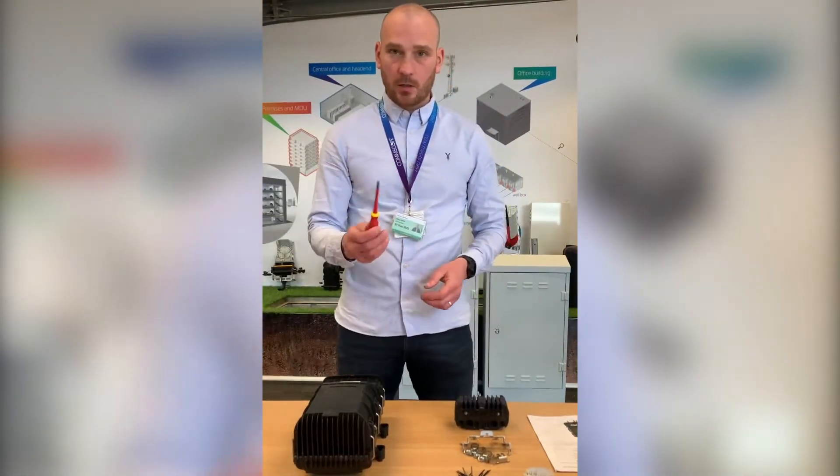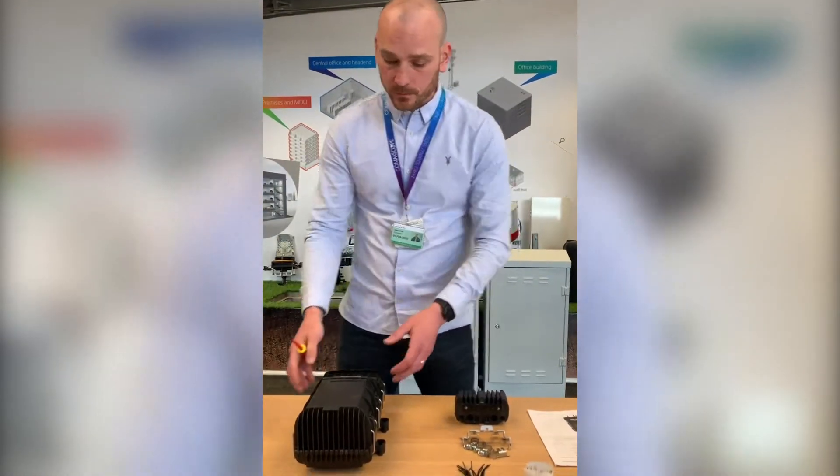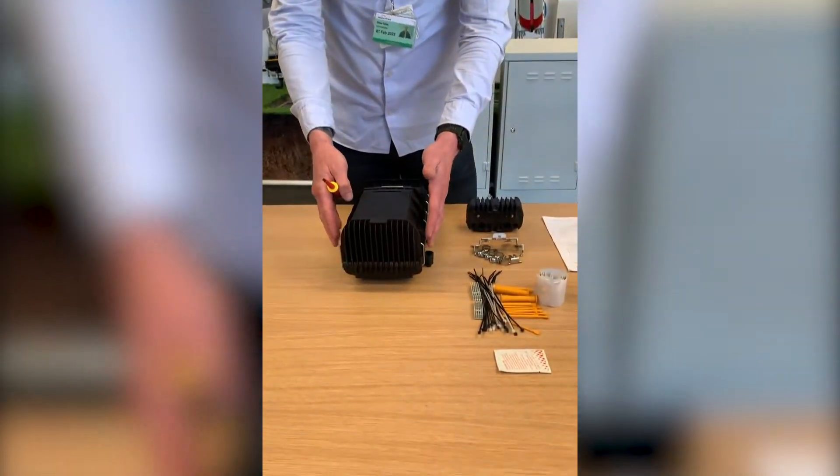To open the closure you need a screwdriver, and it opens by the six retaining clips — top, middle and bottom.